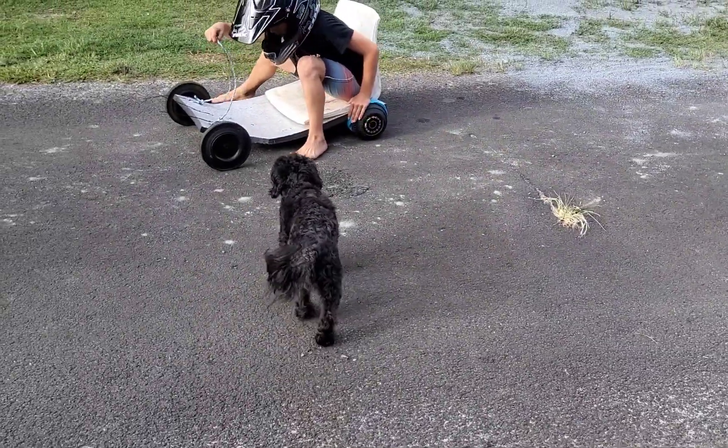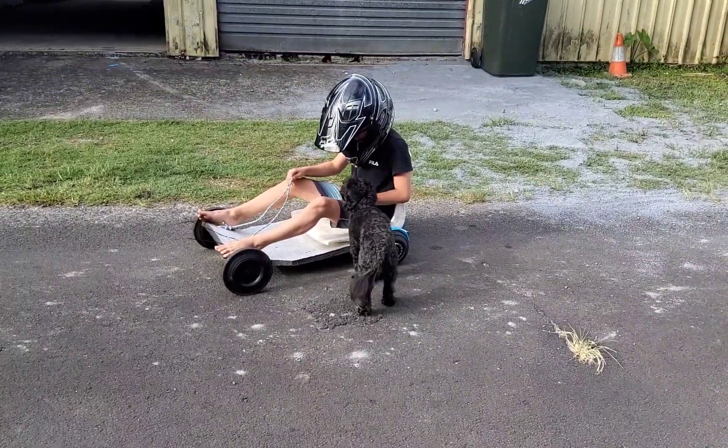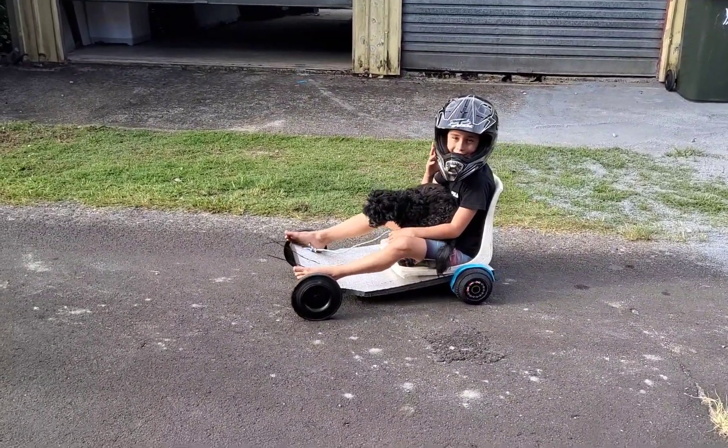Does the bunny want to go for a ride? Come on! Put your head up a bit, she's scared of you. You do it like 10 times — can I take this off?